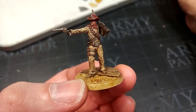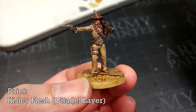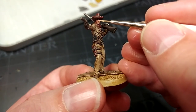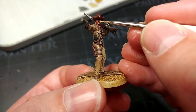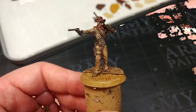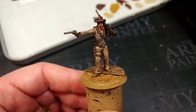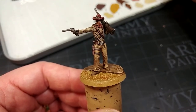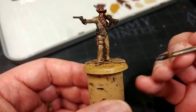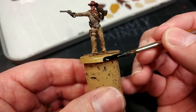While that's drying I'm going to do just a little bit more to his face. I've got out some Kislev Flesh and I'm going to apply just a little bit on his nose, his cheekbones, and his chin — just enough to add a little bit of definition. From this stage I'm not going to do anything else. I'm going to paint in his base rim with a bit of black, then take him outside and hit him with a matte varnish. I'm going to use the Vallejo spray — I really like that one.